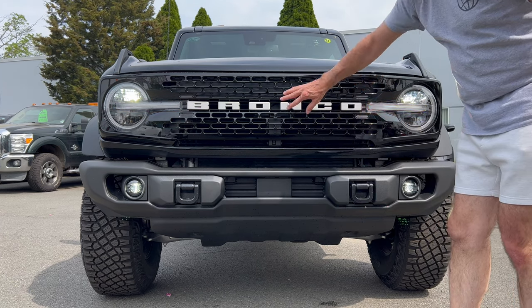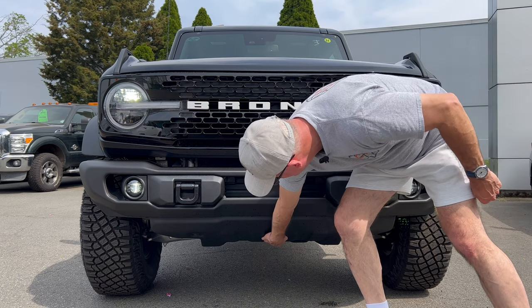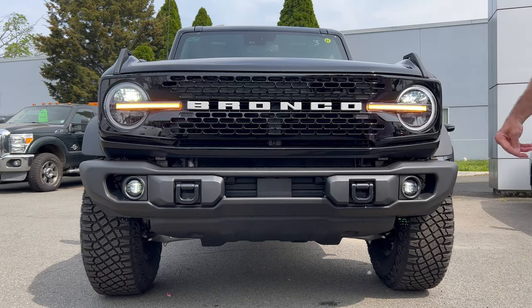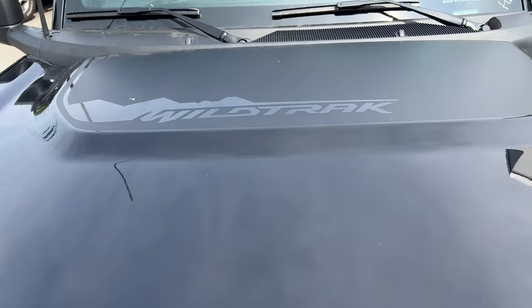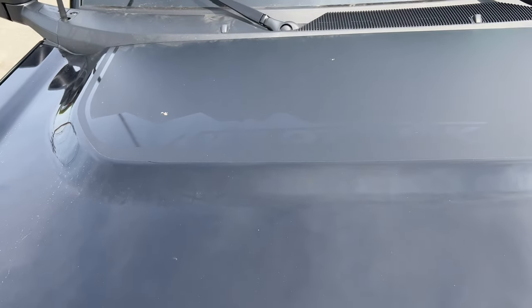Front grille here around the Bronco badge, looking good. Underneath we got skid plates to protect the undercarriage of the vehicle on this behemoth. Moving up on top of the hood — there is a satin black decal that says Wild Track on the hood of this Bronco.